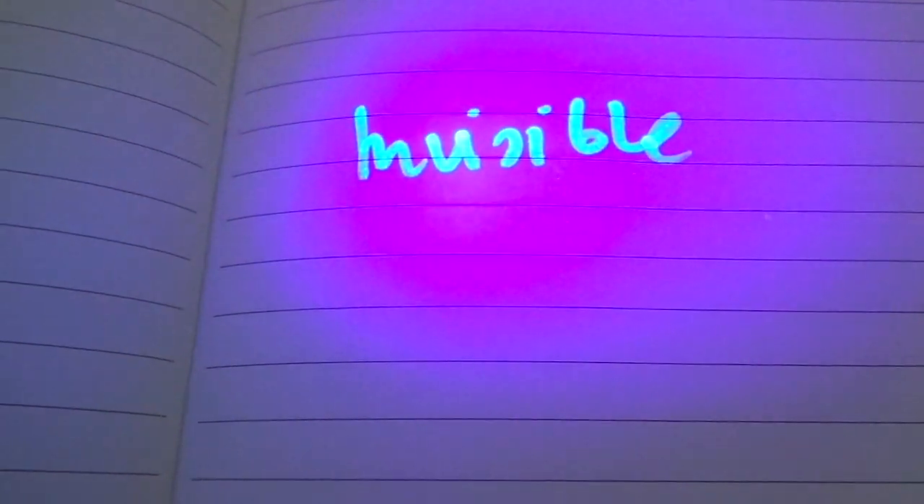As you can see there's nothing here on this paper, but if I shine UV light on it, it shows me what I just wrote.